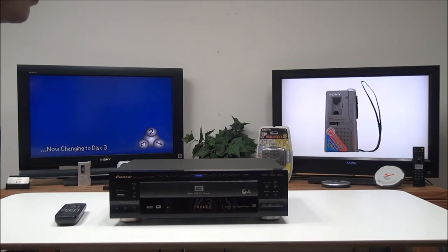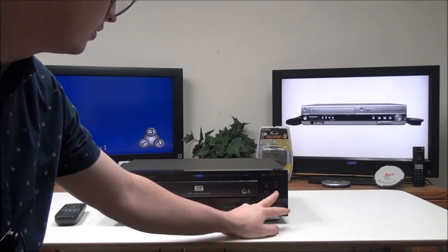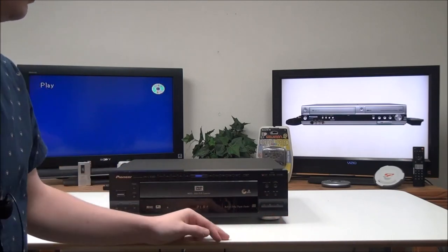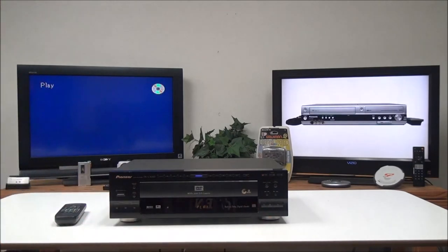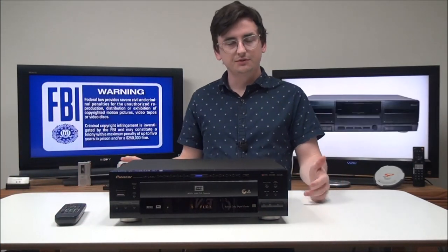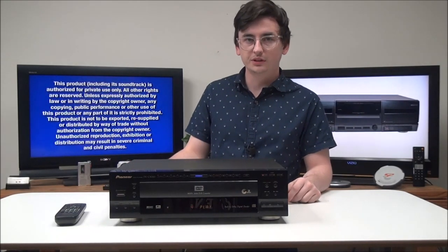You've also got your forward and backward, and then your standard control buttons: play, pause, and stop. But that's all there is for this device. If you want to order one, you can check it out on our online store or you can give us a call.